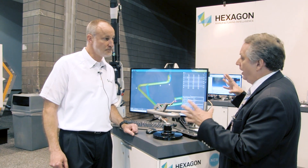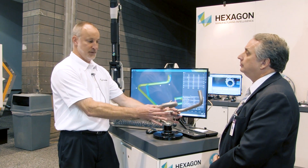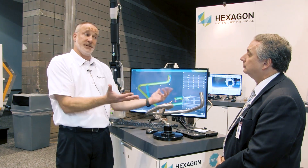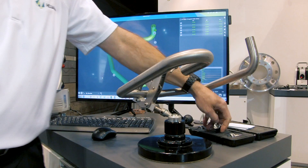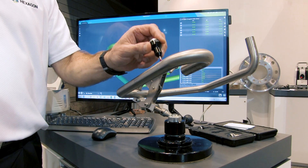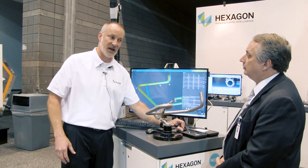In terms of fixturing, do you need to lock this down in a very rigid place? The only thing you have to worry about — it doesn't matter how it's sitting. I could move this in this clamp any way I want it, as long as when you're measuring the base of the machine doesn't move and your part doesn't move. That's where non-contact is really nice. Because if you had to use a ball-type probe and had a real thin tube, even on this you can see the tube vibrate a little bit. So you don't want to touch it.